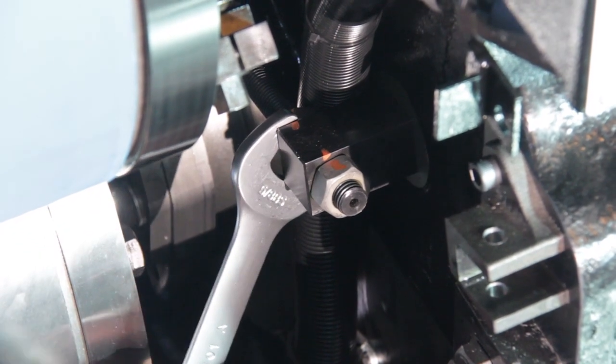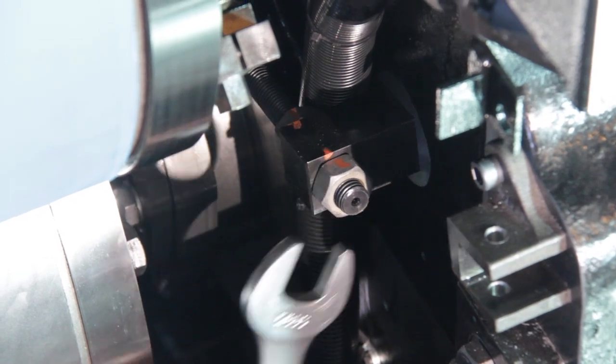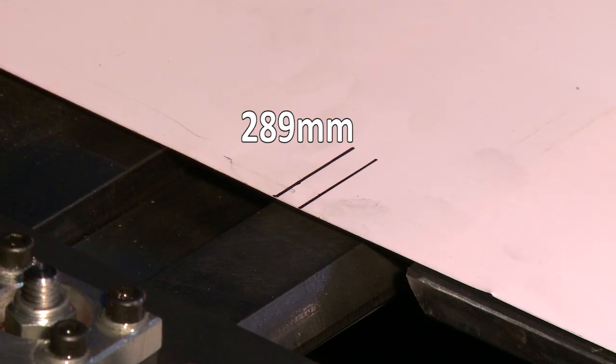Tighten the lock nuts. Check that the 289mm line has not moved during this setting.